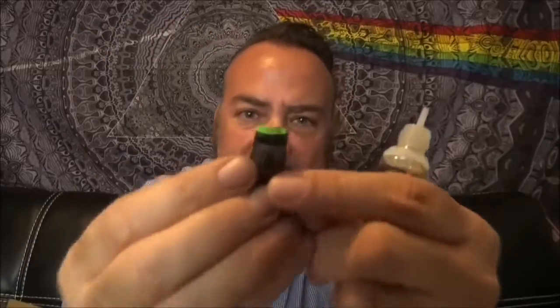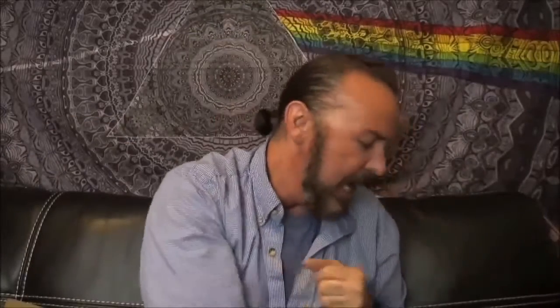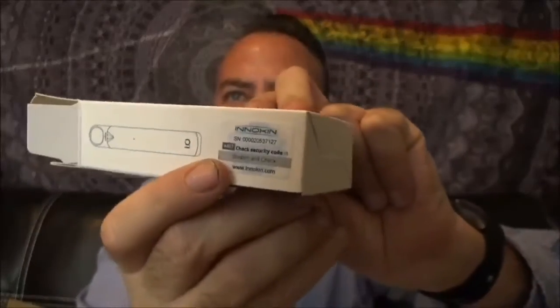Before we go any further, let's go ahead and fill this up. I'm going to be using some nic salts because this is a perfectly designed system for nic salts, although they also say it can be used for CBD e-juice and regular e-juice. They have a little tiny hole at the bottom. They also include a unique little funnel system you can use, and you have a micro USB port right there on the bottom of the unit. There's also an instruction book, and they do have a verification scratch-and-sniff to verify it's real — there's a number underneath you can check online.